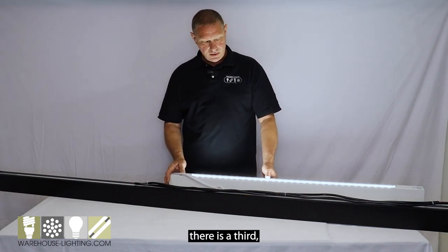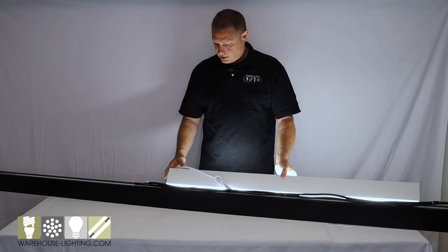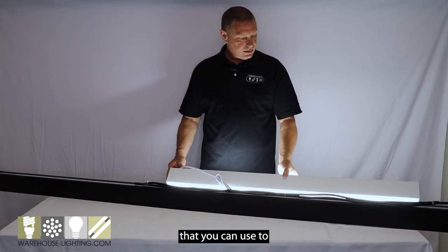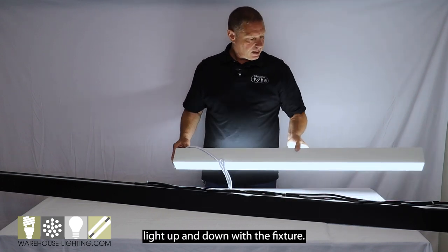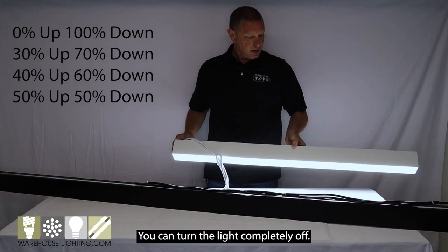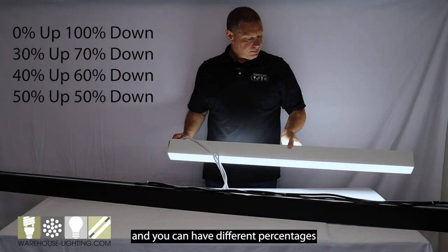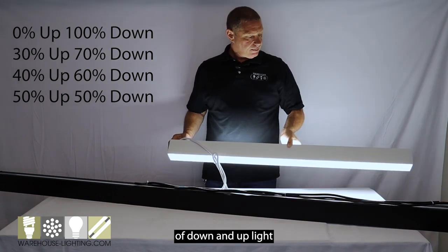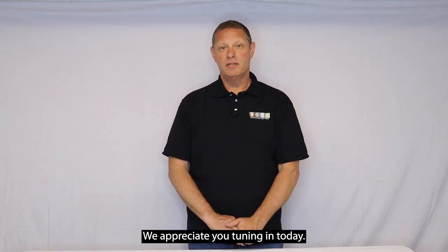That's going to give you a lot of versatility and extra ways to make lighting choices when you apply this fixture. There's a third control that you can use to change the percentage of uplight up and down. You can turn the uplight completely off, and you can have different percentages of downlight and uplight as you scroll through that option.